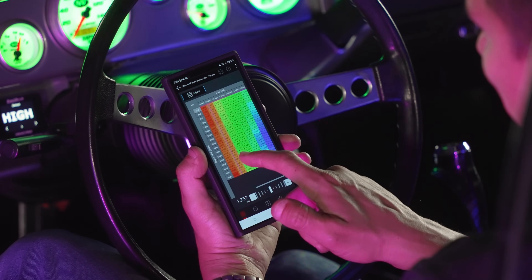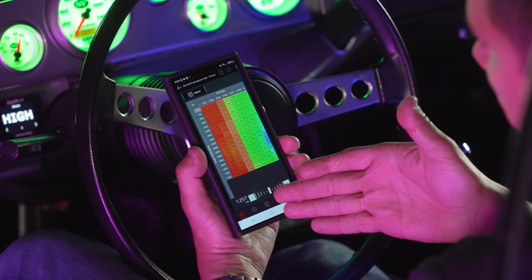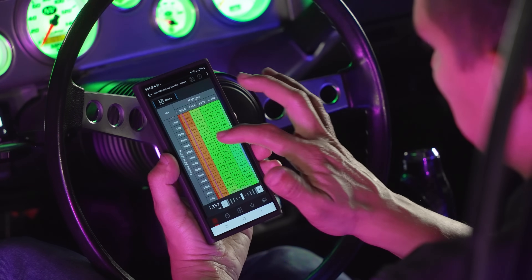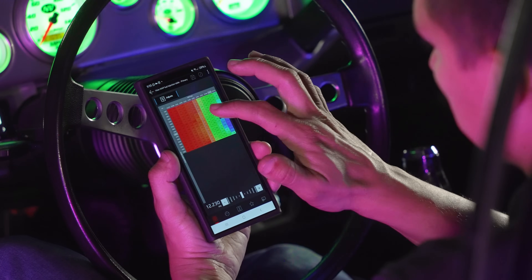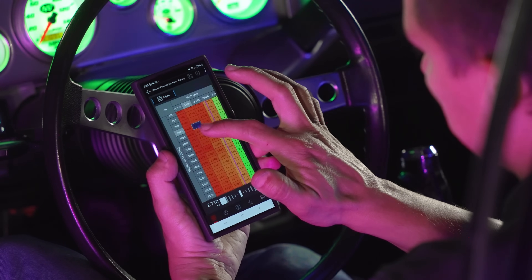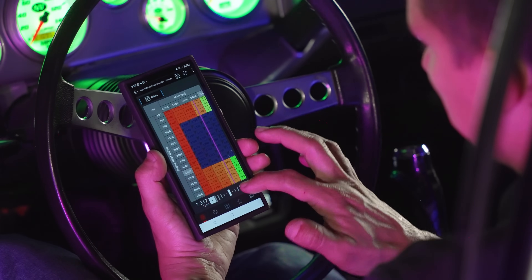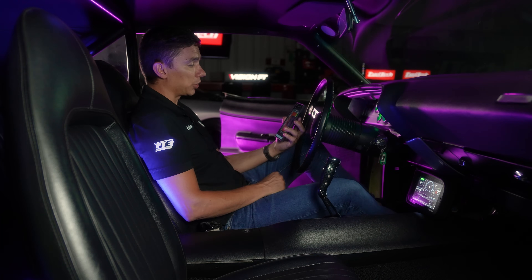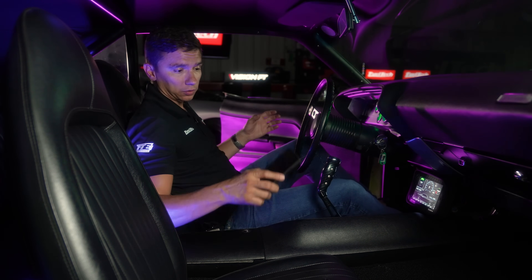All my fuel tables are live right here on the cell phone. The car isn't running so it's stuck on zero boost/zero vacuum. I can zoom in on the map directly from the phone, select a section of the tune, and make live changes — for example, adding a little pulse width to a section. The connection is seamless, so when the car is running you can make changes on the fly.